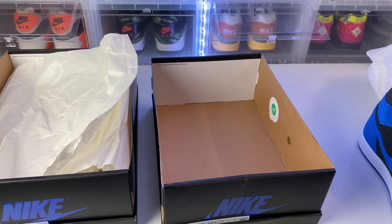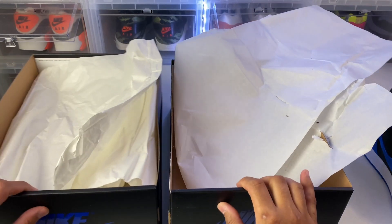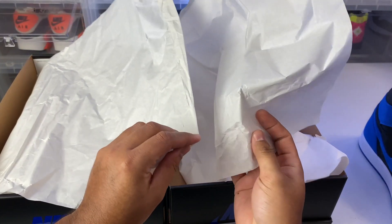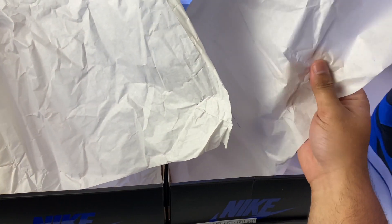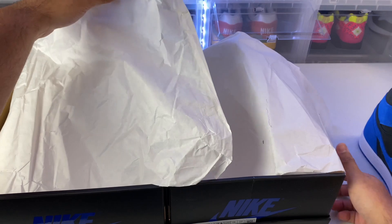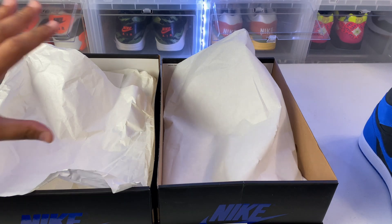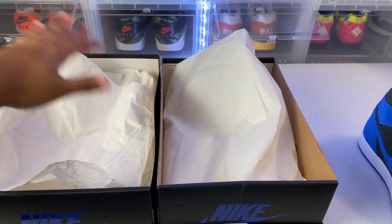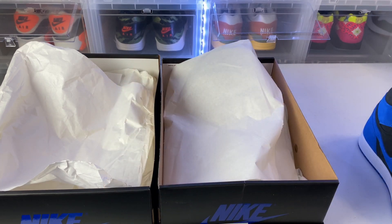The authentic came with tissue paper but it also came with tissue paper covering the Jordan Ones individually. The replica came with just one piece of paper to cover the shoe. That's a big difference — you can see the texture of the paper is different as well. This is more of a clear white while the replica has kind of a beige look and is a little bit heavier. The authentic actually comes with extra paper to cover the Jordans themselves, whereas the replica only came with the paper to cover both shoes without individual wrapping.